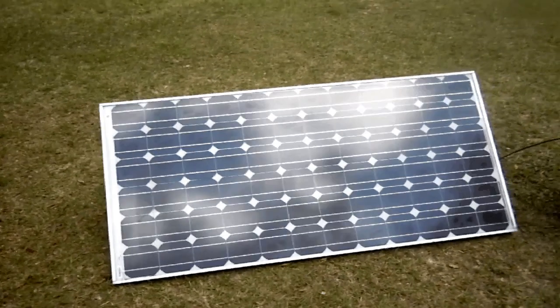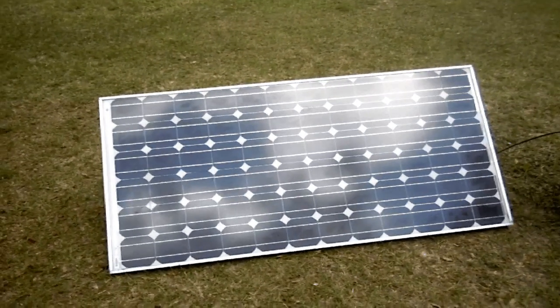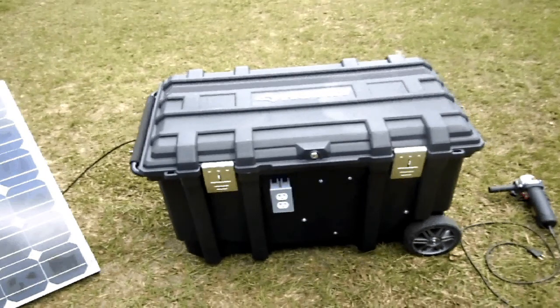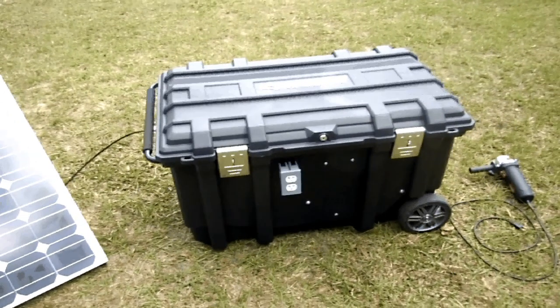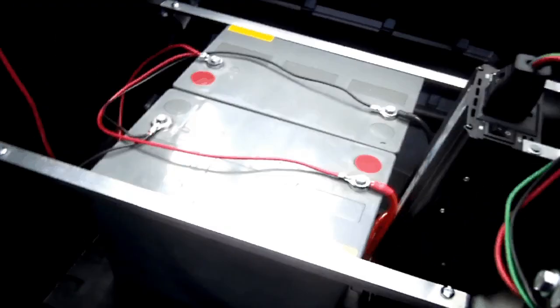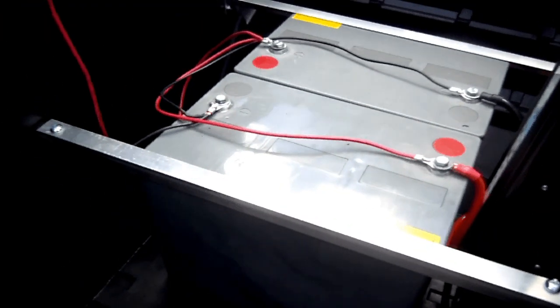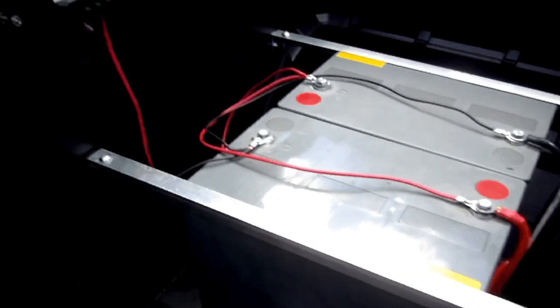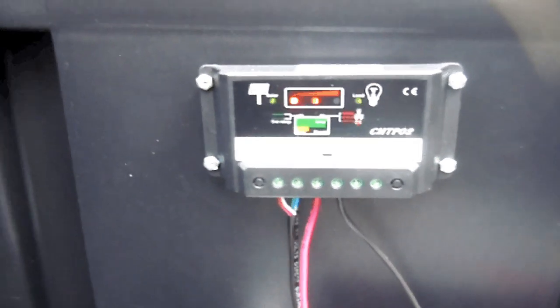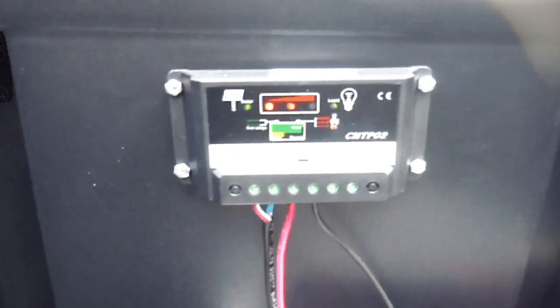Ironically it puts out over 180 and often 200 watts, but it's rated for 150 watts. The solar panel is connected to the housing — the actual generator itself. Inside the box you'll notice we have two AGM cell batteries, each putting out 75 amp hours. The panel is connected to the charge controller, which controls the voltage and amperage from the panel and transforms it into manageable power to charge the batteries.